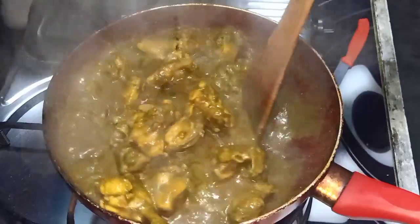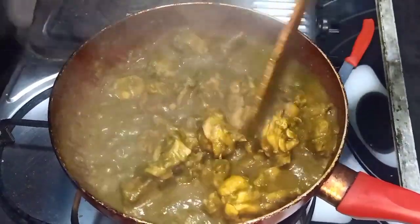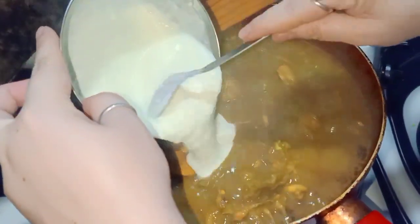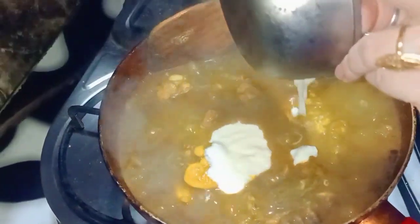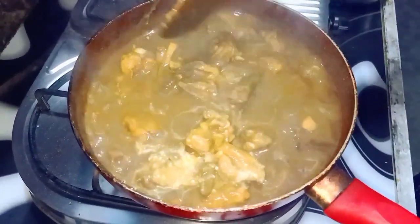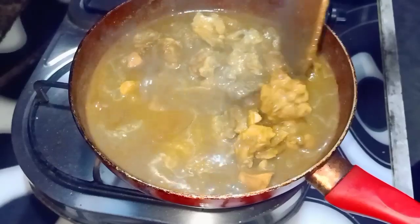Mix the chicken well, wash it, add one cup and mix it for 5 minutes or 2 minutes. Chicken for 2-3 minutes. Mix it up. Our chicken is ready.